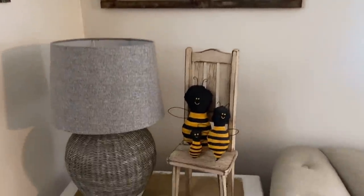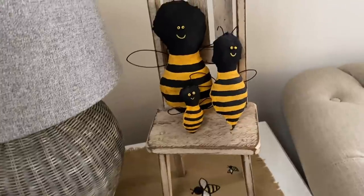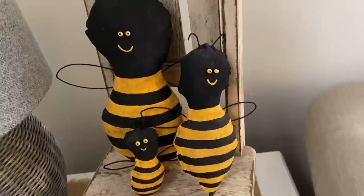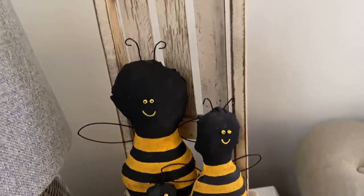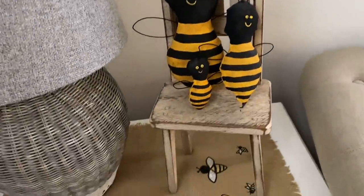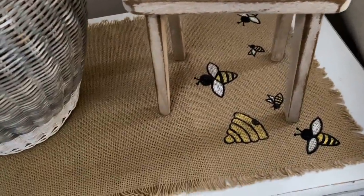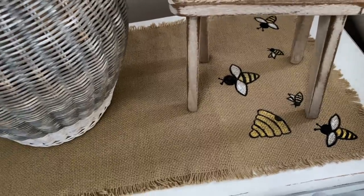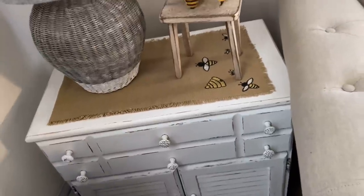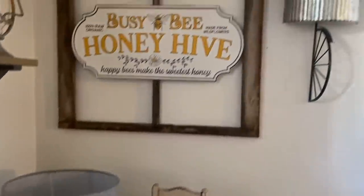On my end table next to the couch I just have my wooden chair that I keep out most of the time, and I added my three little bees — my bee family that I made this year. I stuffed some material and hand painted them, added some eyes, and it was my first time making something like that, so I'm definitely going to do it for all the different holidays. Down here on this burlap placemat I hand painted some bees and a honey beehive.